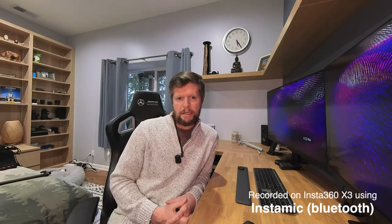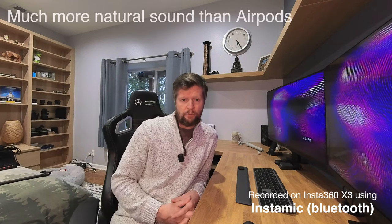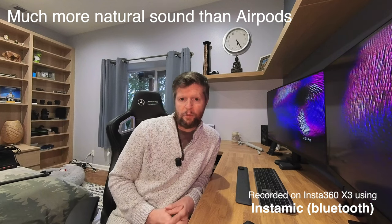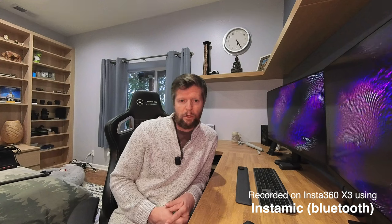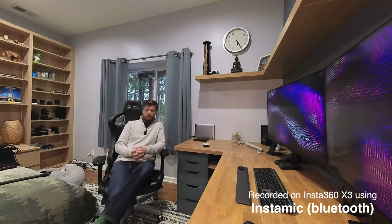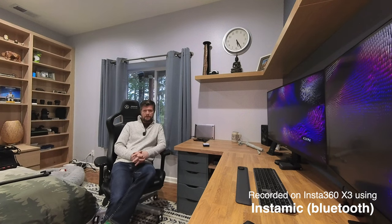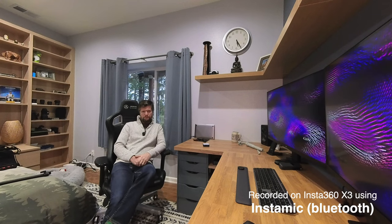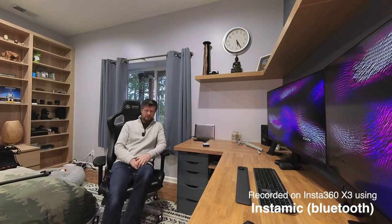Now let's take a listen to the InstaMic, connected using a Bluetooth connection similarly to AirPods. You would expect there to be a better audio quality using a microphone of this quality as opposed to AirPods — but we'll find that out when we review our footage. As I move further away from the camera, we're in a nice quiet inside environment so you would not expect any difficulties picking up my voice. My voice is very close to the microphone itself, and there are no challenges as far as the Bluetooth communication is concerned. This is the InstaMic connected to the X3 using Bluetooth.